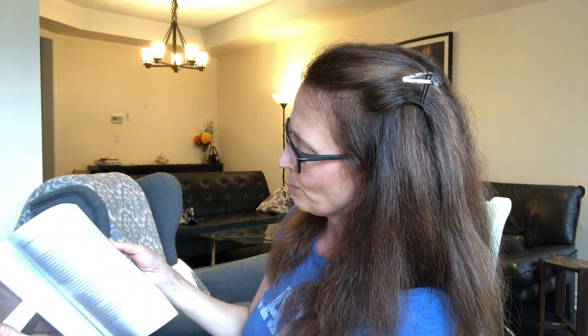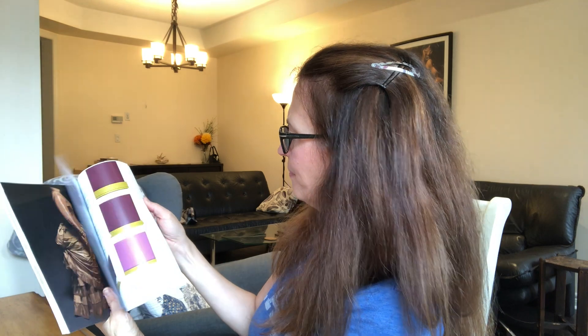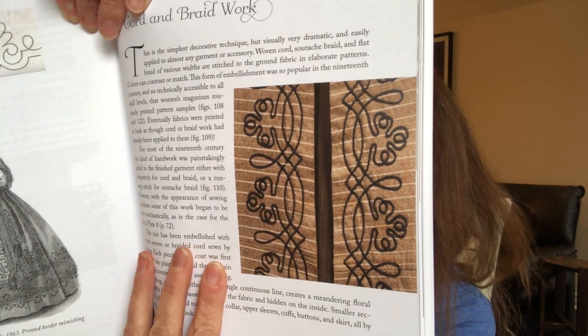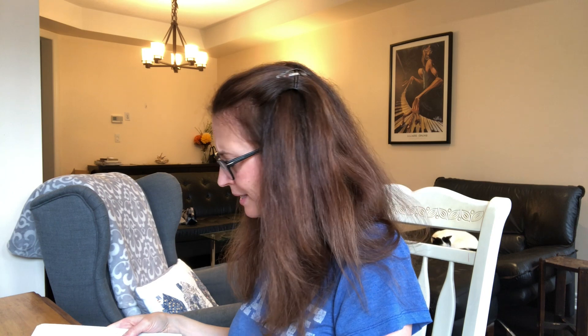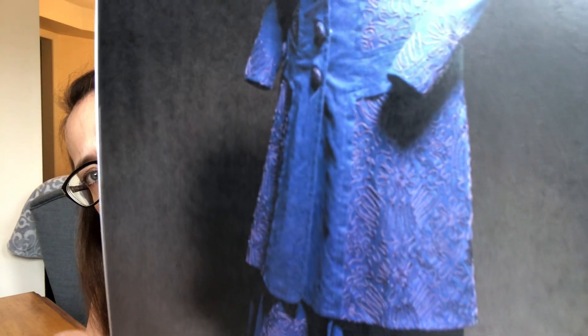We'll take a look at a couple more of these before we call it a day. Here's another really pretty design. The outfits are just so beautiful. Here's an example of some cord and braid work — you can see how a woman would have worked that into an outfit, with some close-up examples. And this one was a wedding suit from the year 1909 — look at all the fancy work on that. So beautiful. That's all basically trim work — cording. So pretty.